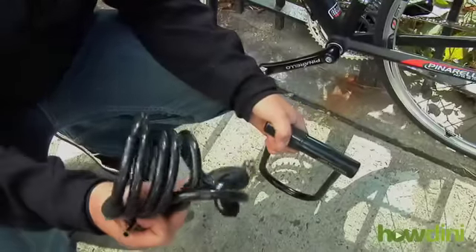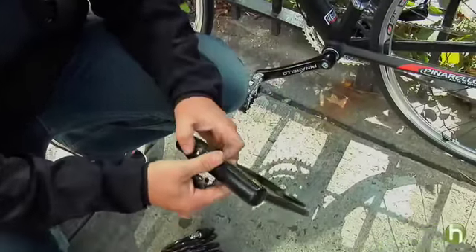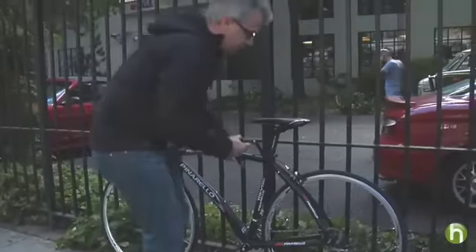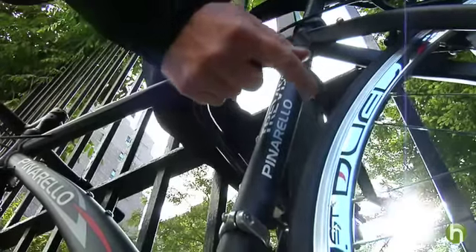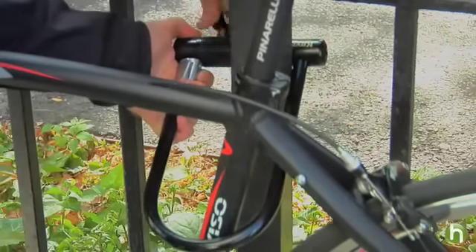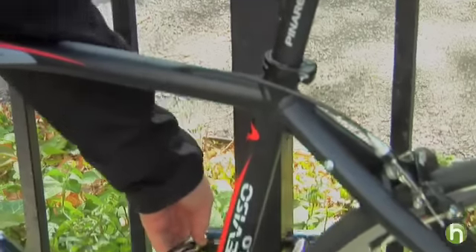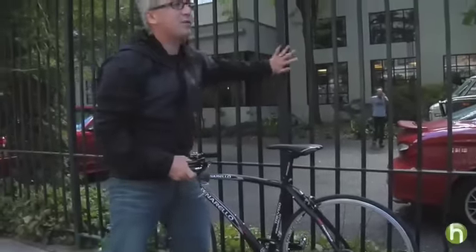One lock is good, two locks are better. I'm going to use this Kryptonite U-lock. I use this to wrap around the frame, make sure that the frame is secured. Lock up nice and tight to the frame. So now the frame is secured and locked to a nice sturdy fence.